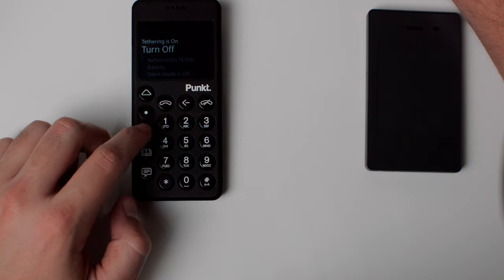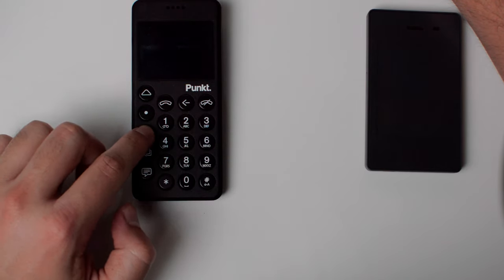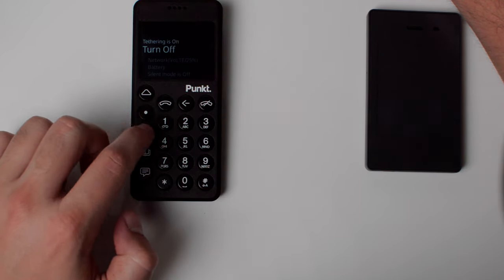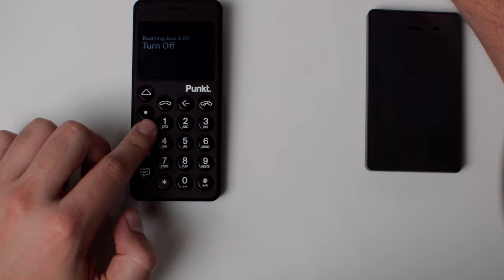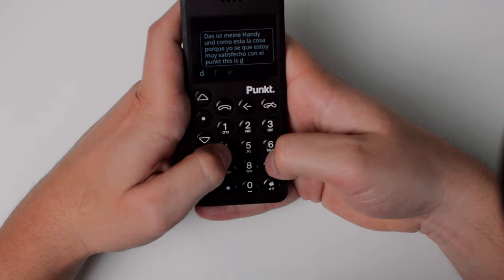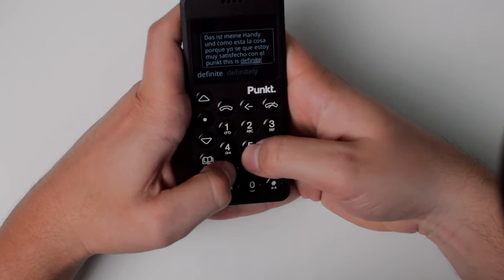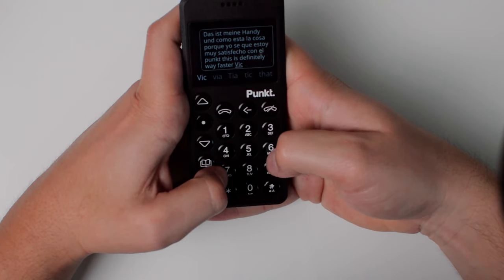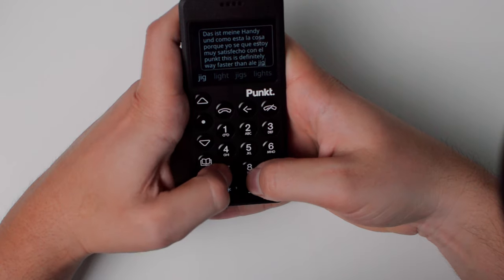Pressing the top key takes you to a connectivity menu where you can toggle the network, check battery, enable silent mode, airplane mode, Bluetooth, and tethering. The menus are very detailed with a lot of customization options — a big improvement coming from the Light Phone, where menus are too simple. Here you have more compatibility and usability. Also, one of my major complaints with the Light Phone 2 is that messages and calls are mixed in one place. On the MP02, they're separate — a dedicated message tab and a phone tab — so you're not hit with a barrage of mixed notifications.